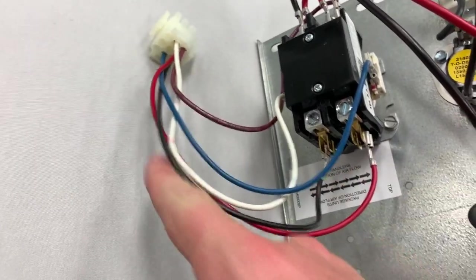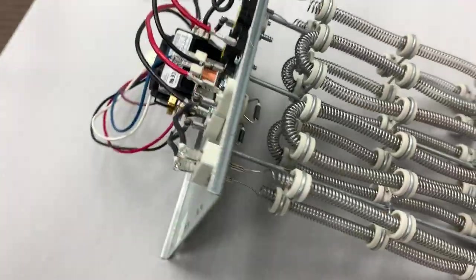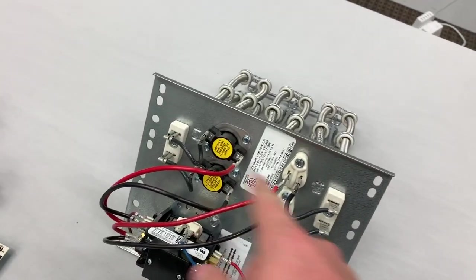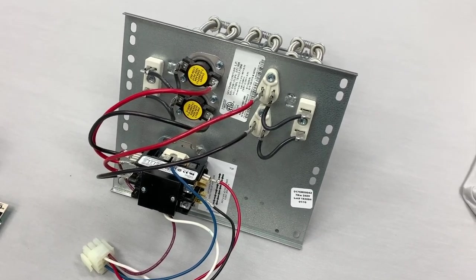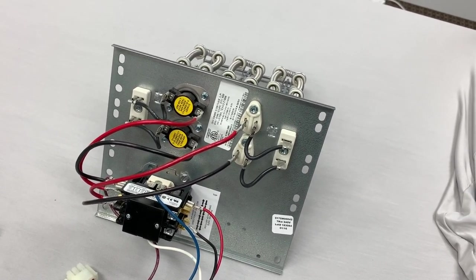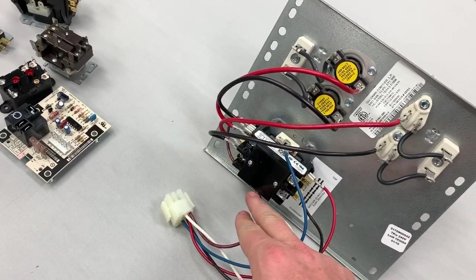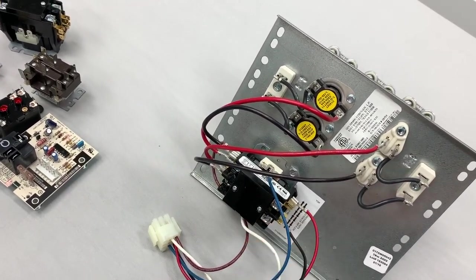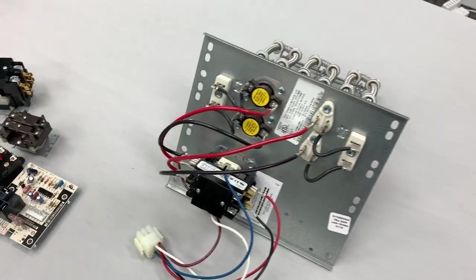And then it goes back to the power supply on the other side. Heat strips are very simple — they're resistive. All we have to do is just provide L1 and L2 and make sure that they don't overheat, which is a big part of making sure that blower comes on whenever they are on. So whenever we have that W call — white 24 volts to one side, back to common on the other — when we get that 24-volt call, these contacts pull in and that brings on your heat strips.